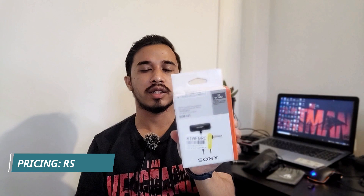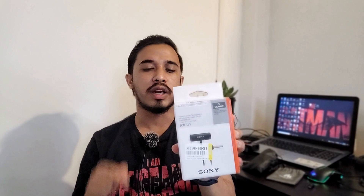Before unboxing this mic, let me talk about its pricing. I got it online from Amazon and it cost me around 1,899 rupees — one rupee less than 1,900 rupees. The link to buy this product will be in the description below. On the box it's written 2,090 rupees, but I got it for 1,899, so a little discount is going on online. You can also get it from Flipkart at roughly the same price.